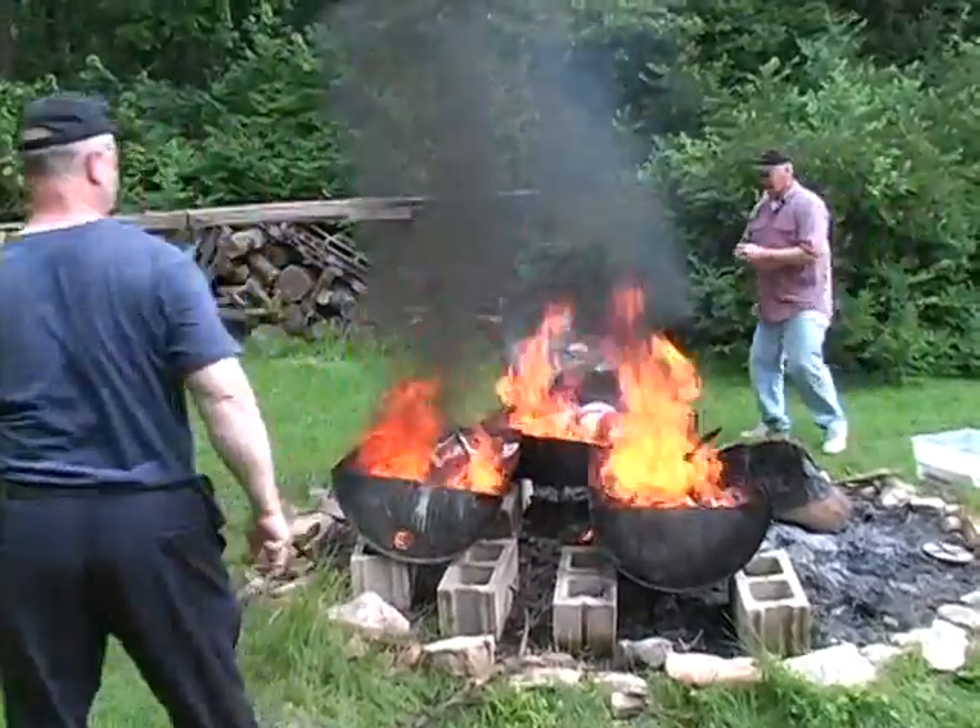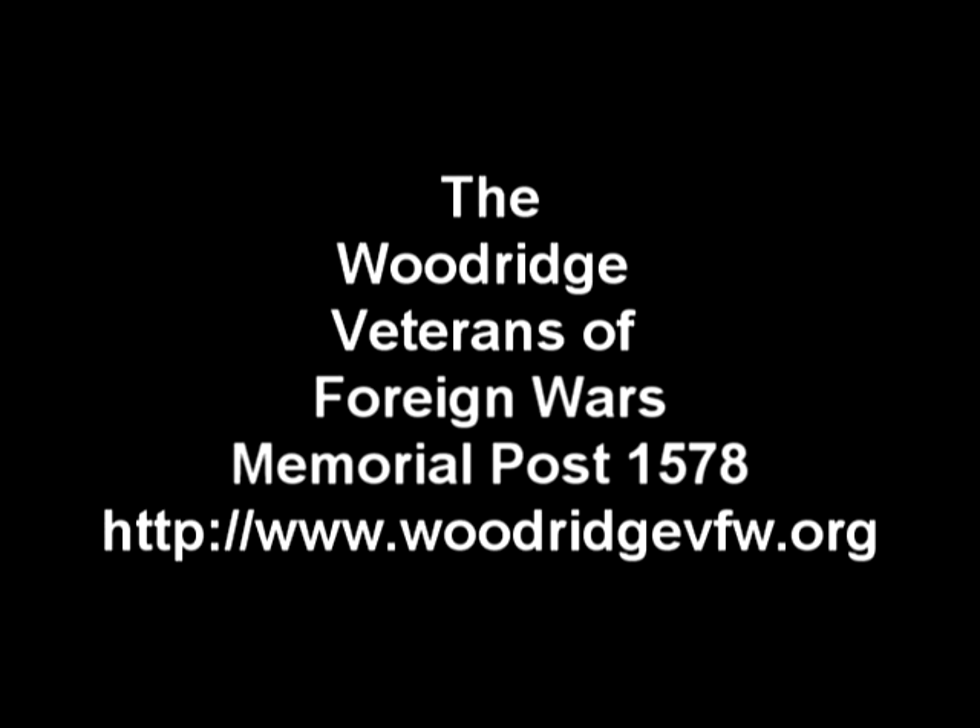For more information on the Woodridge VFW, please take note of your screen. God bless America.